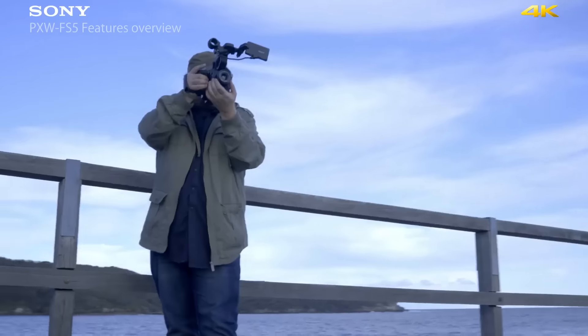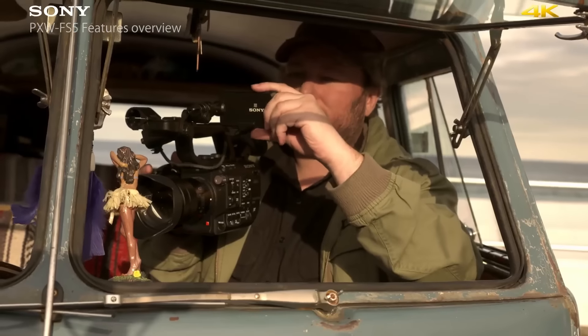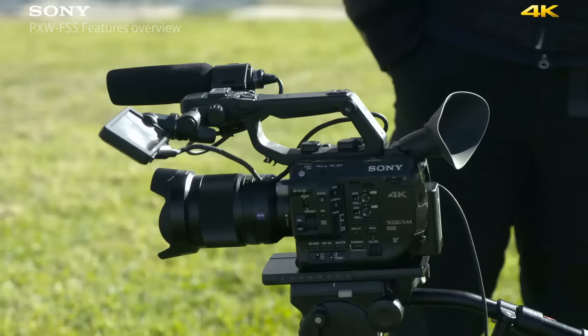Hi, I'm Dan Lennie and you join us here in beautiful New South Wales, Australia, where we're shooting the launch content for the new Sony PXW FS5. We've been on set for a few days now working with this camera and we've kind of coined it on set the little brother to the FS7.